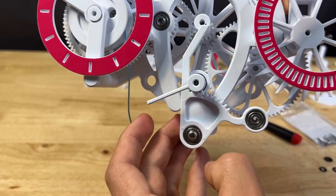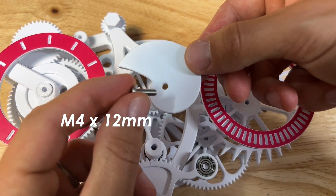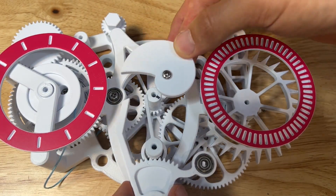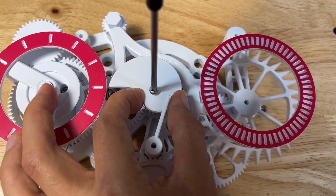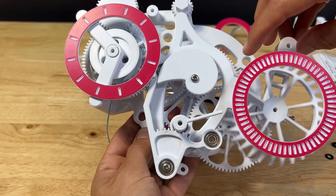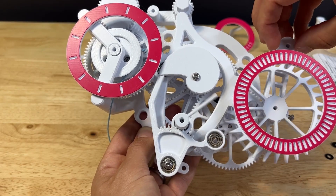Throw an M4 by 12mm screw into the cam, and that screws onto the hole on the post of the minute gear. It should be tight enough that it moves with the minute gear but loose enough that you can move it by hand. Everything is working properly if the follower drops to the lowest position when it hits the end of the cam.